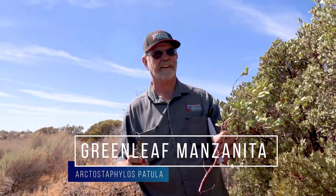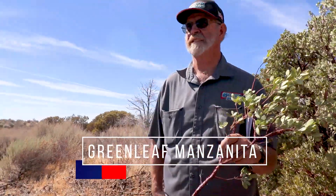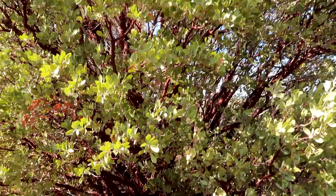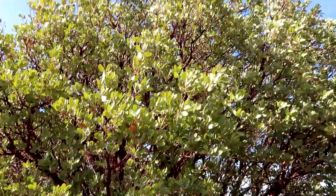This is Manzanita, Arctostaphyllos patula. This is a really neat plant and a very typical chaparral plant.